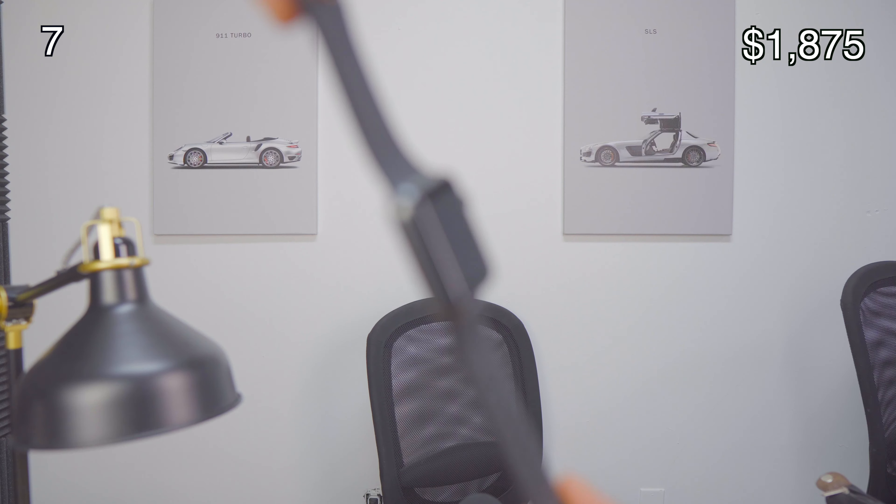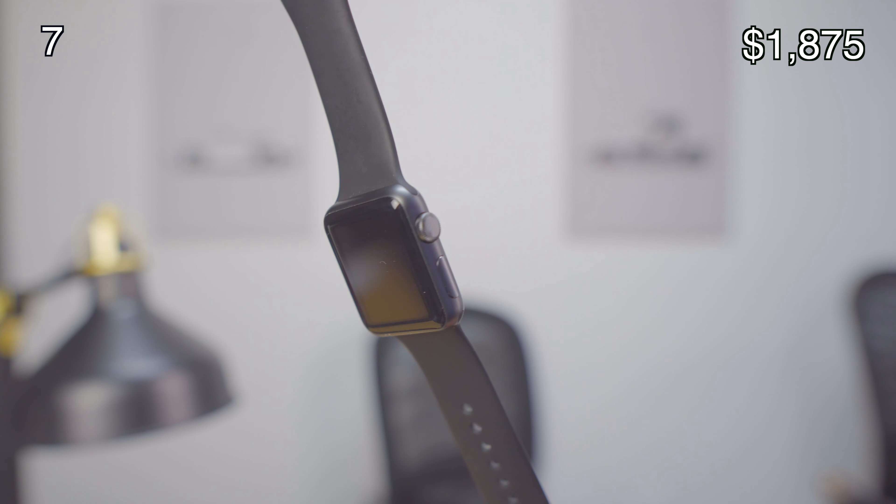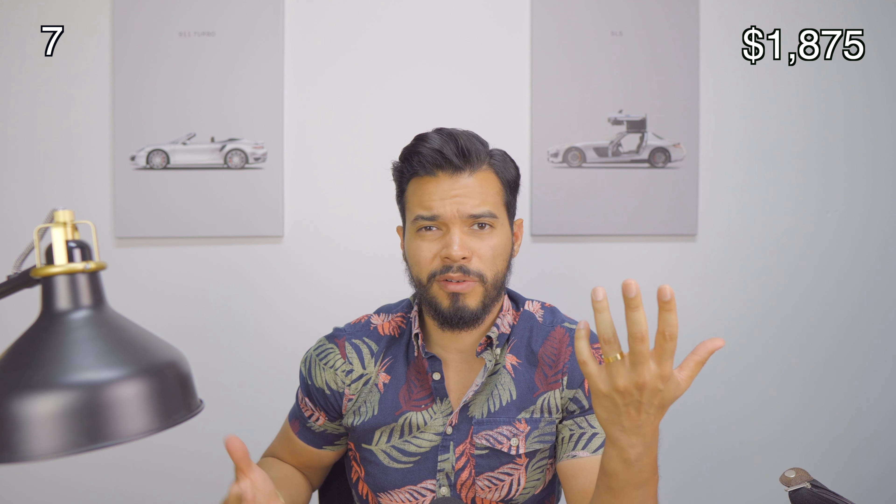I also have the first generation Apple Watch. I really don't know why I still have it but I still use it. You can get it for around $400 to $500.